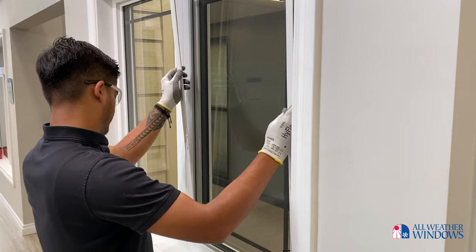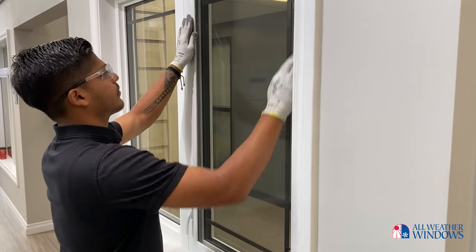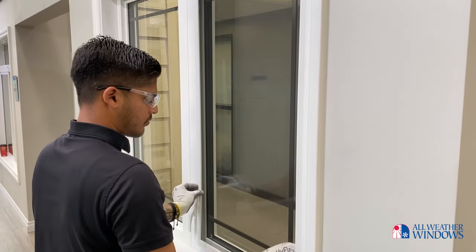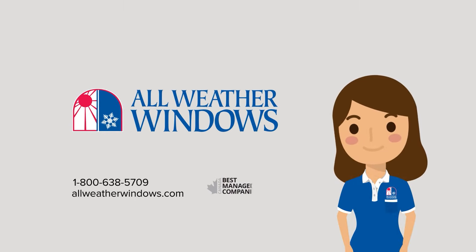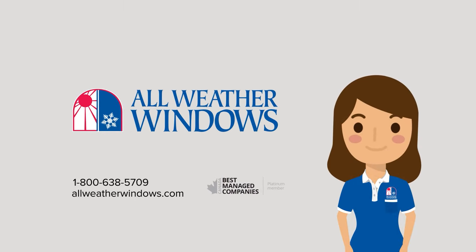Carefully reinstall the screen. I hope this video was helpful with replacing your window's sash locks. If you have any questions, please don't hesitate to contact your All-Weather Windows service department.